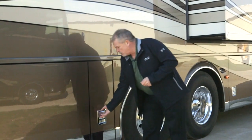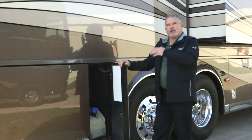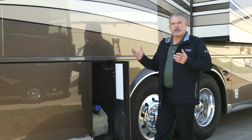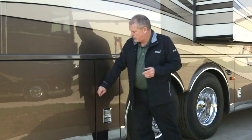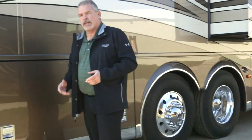As we step further back on the door side of the coach, you're going to have your DEF fill tank. Last year we put the DEF fill on the other side, so now you have DEF fills on both sides — really making it a lot easier, saving time and energy when you take care of the coach.